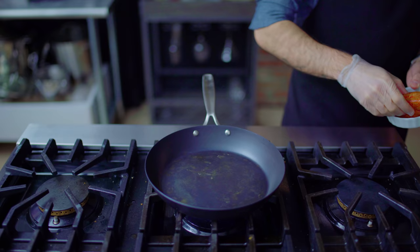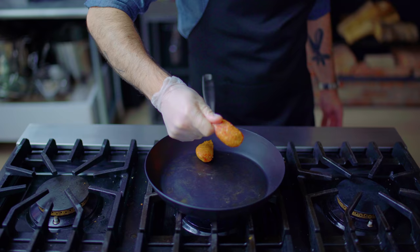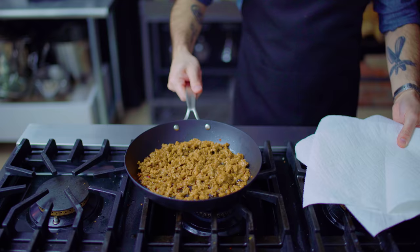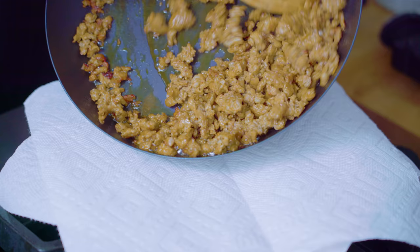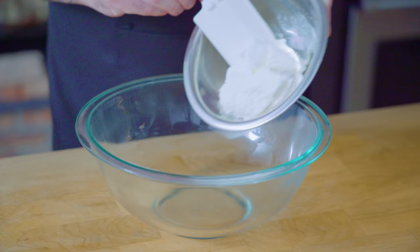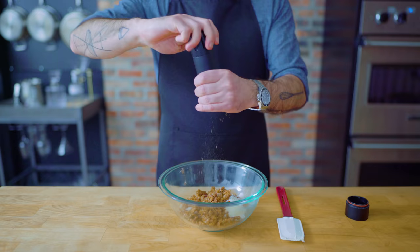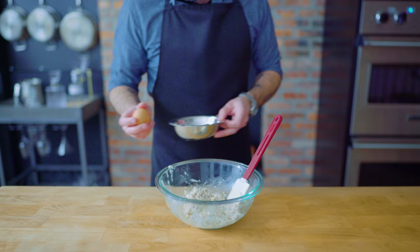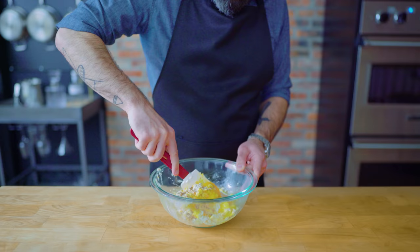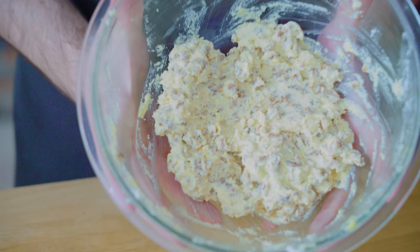Last up, a sausage and cheese tortelloni with a broccoli rabe pesto. To make the filling, we're going to brown about eight ounces of spicy Italian sausage in a little bit of oil, mashing it up into tiny little pieces — resorting to a potato masher if necessary. We just want a little bit of browning and to make sure the sausage is cooked through, before draining on paper towels to remove excess fat. While the sausage cools and drains, we're combining five ounces of ricotta, one ounce of grated Parmesan, and our cooled sausage. We also add some freshly ground black pepper and one large beaten egg to bind everything together, giving our tortelloni a nice cohesive filling. Once well combined and homogenous, this is ready for the fridge.